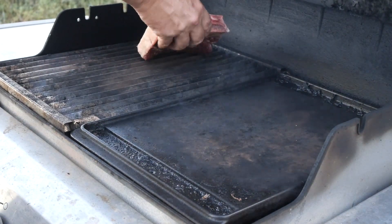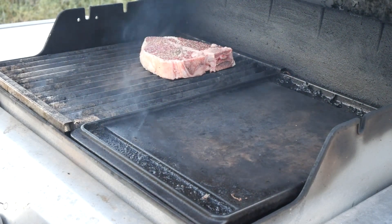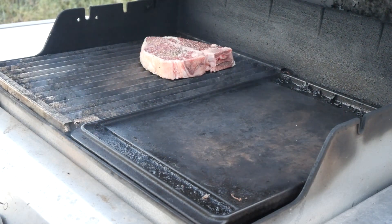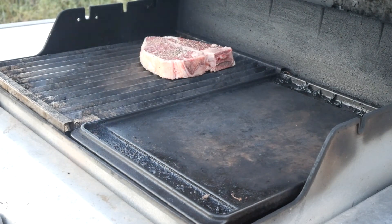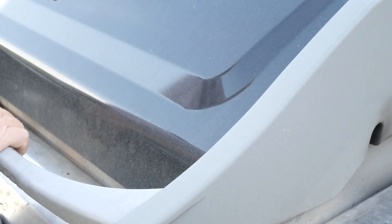Alright, here we go — T-bone goes on first because it's got the bone in it and it's got to cook longer. Close that up and give it about 2 to 3 minutes on that side, then we'll flip it over.